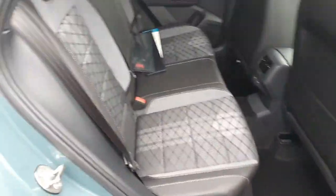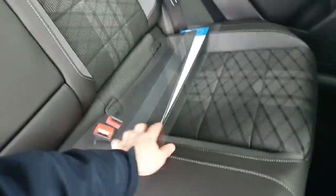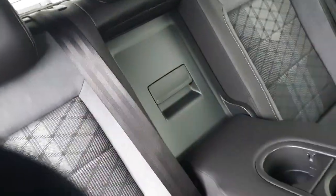We have the half cloth, half leather interior — this stitching only comes like this on the R-Line model. Both sides have the children's ISOFIX base. This will flick down in the centre. We have two cup holders, and if anyone in the back needs to enter the boot while the car is driving, pull back this clip and they can enter the boot.